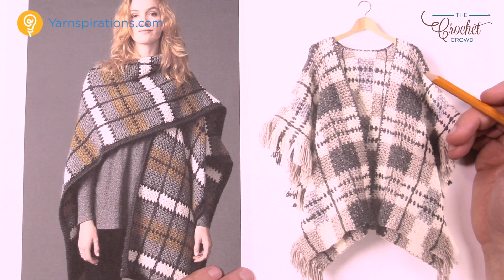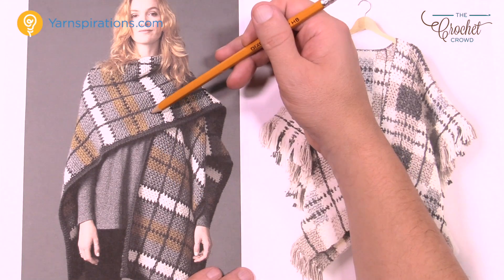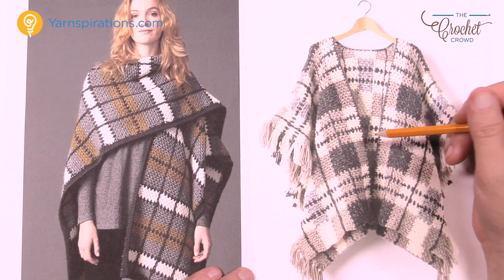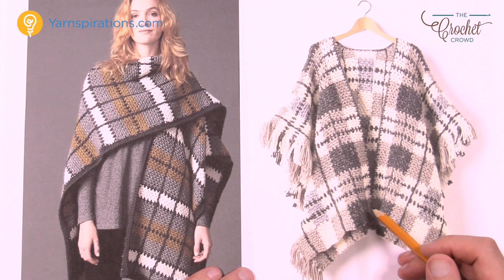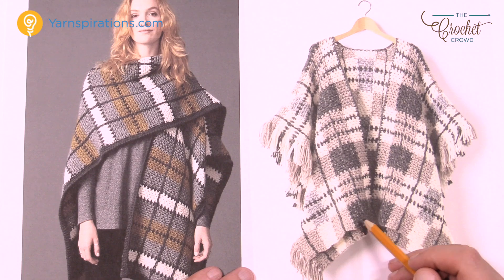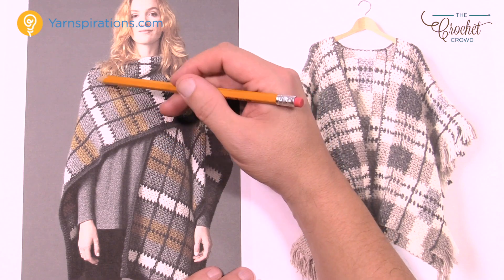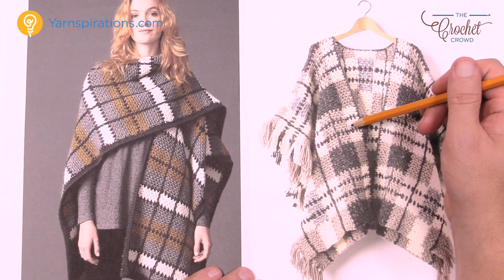So the major difference between the two is that this one here is working in rows going back and forth in solid color. So if you follow the gray it'll go all the way up and then white eventually comes and it's separated by one row of black as you see here. This is using the Alpaca Blend. This one here is still working across but you can see that it looks like squares — this is like Graphgan work, where you carry up a yarn. So this one here is much easier than the other, but both have a very different look.